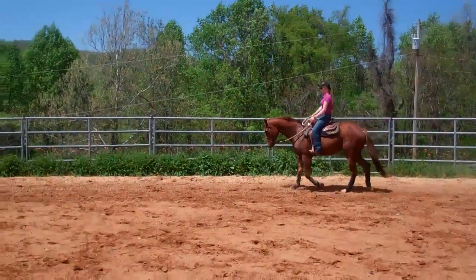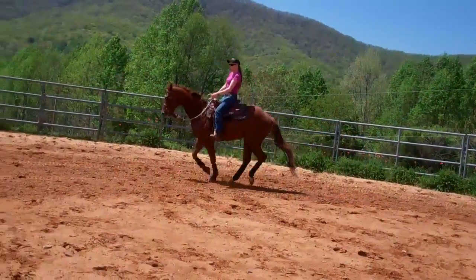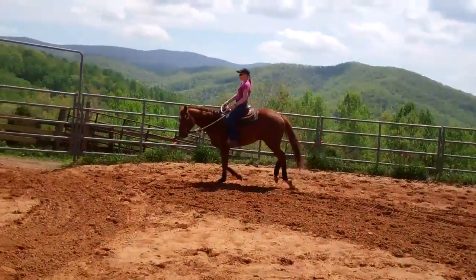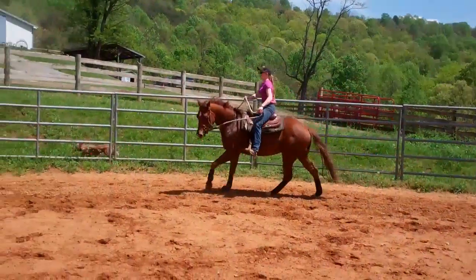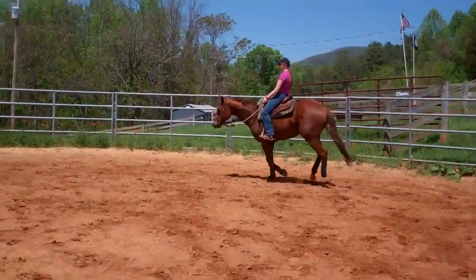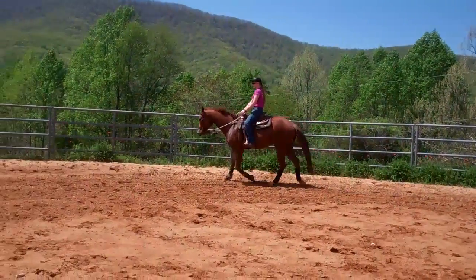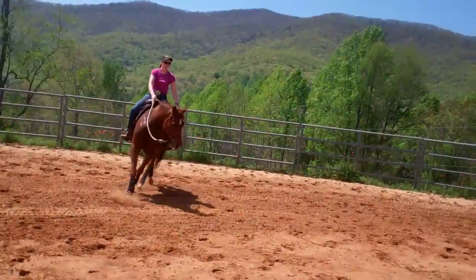We'll go ahead and canter. He's still not really balanced much at the canter, but this is pretty much his natural canter — he's a nice slow-legged colt. We'll go ahead and bring him back down to the trot, not using much hand, just more voice cue and seat.